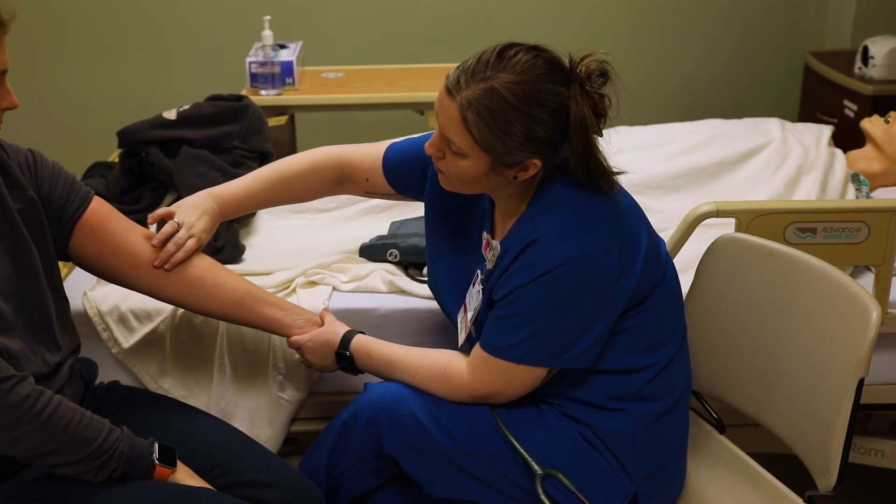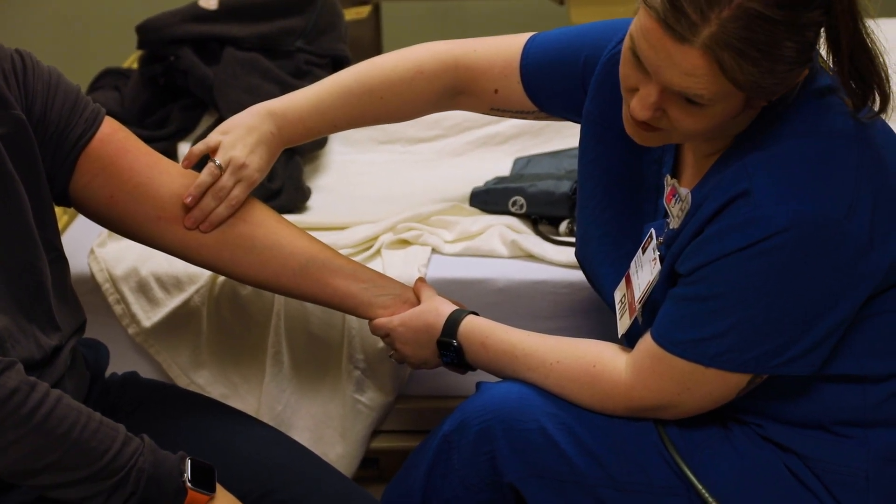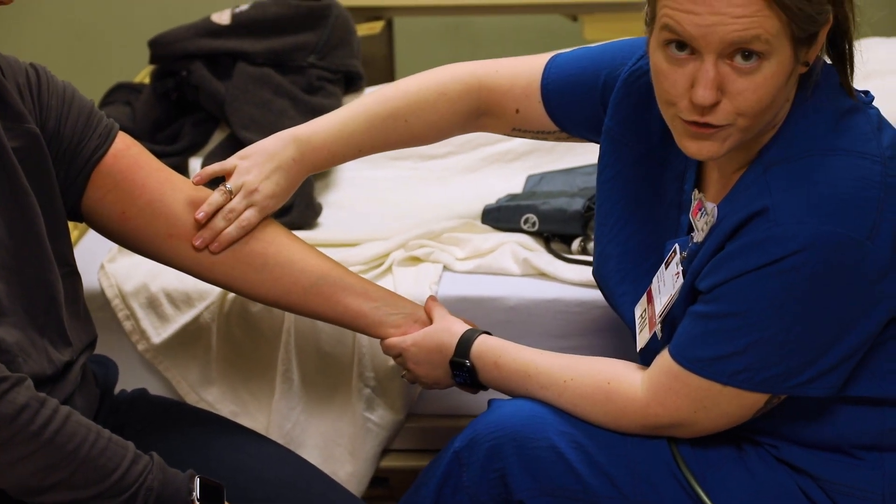The first thing I want to do is find my patient's brachial artery, and hers is right here. Pretty easy to find on her — they may be harder to find on some patients.